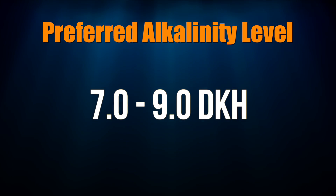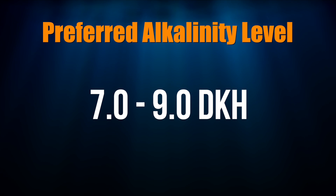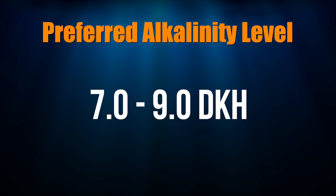Where do I like to have alkalinity? Somewhere between 7 and 8, really 8 at max, maybe 9. Some people are what we'd call high-alkalinity people — they like to keep their alkalinity around 11, 12, even above 10. I haven't had a tank that's been successful yet with that kind of alkalinity reading. So in your tank, Jimmy, I'd like to see it hover between 7 and 8.